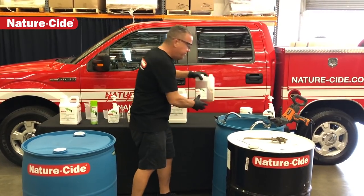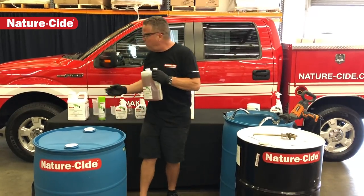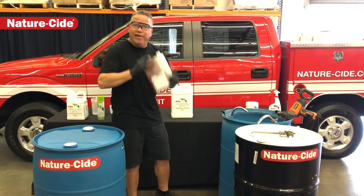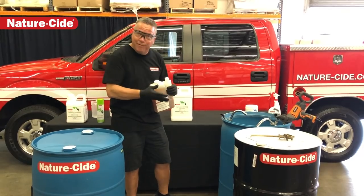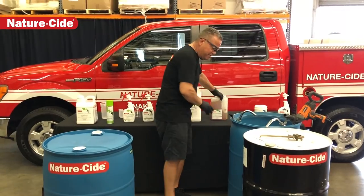Just like a 64 ounce bottle, a two and a half gallon bottle, or even a one gallon bottle of our all-purpose, or five gallon — you need to be able to shake well before use. Now you can't really shake a 55 gallon drum, so you've got to have the right tools in place to do that.